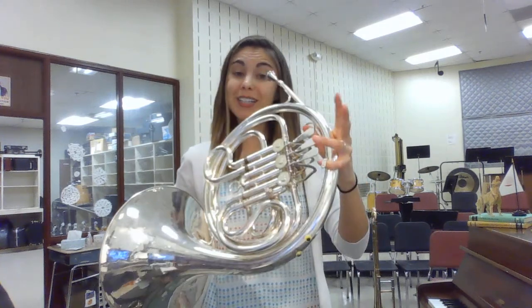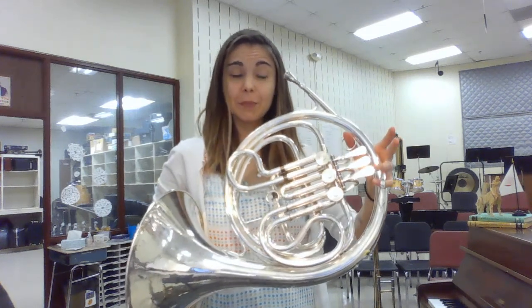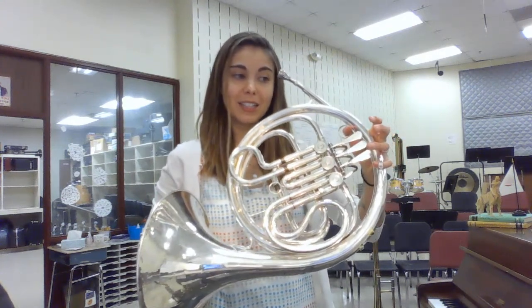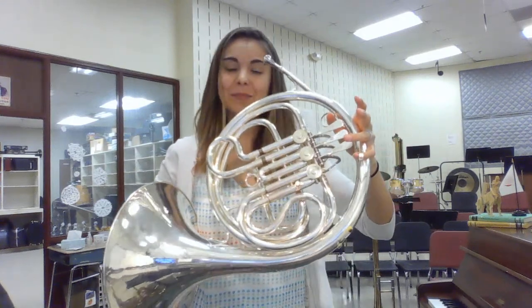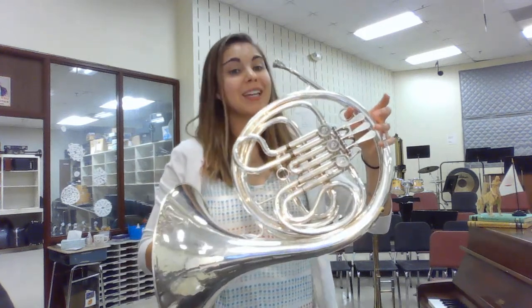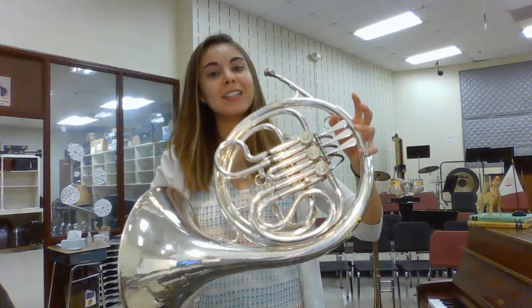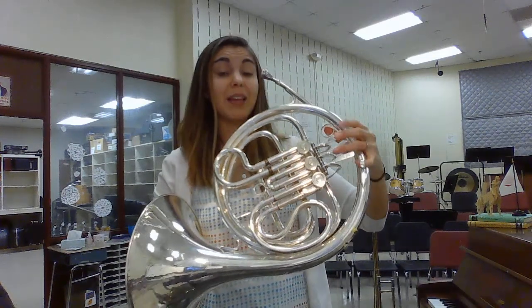So we start on C. We keep coming back to C: C, B natural, C, C, B flat, C, C, A, C, C, A flat, C, C, G, C, C, G flat, C, C, F. Let's play it now.